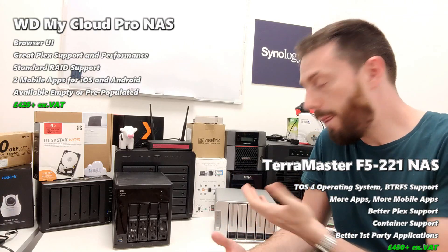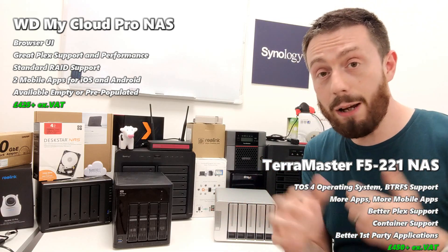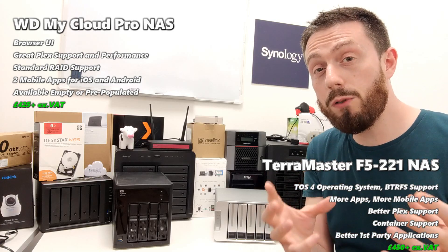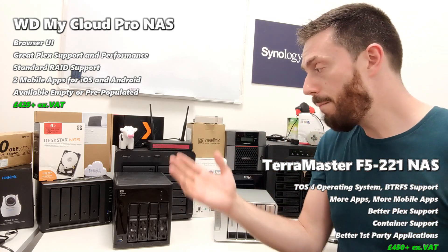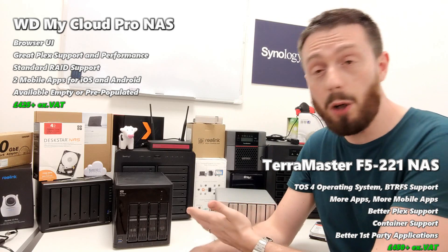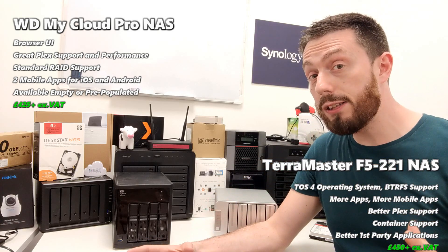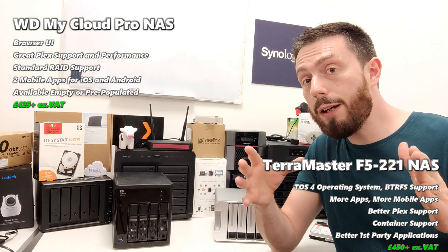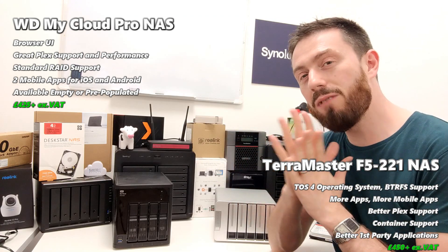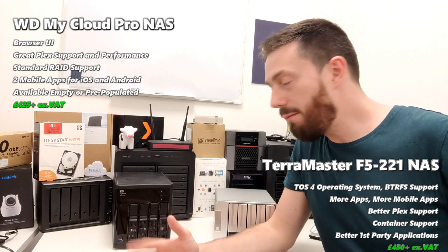Outside of Plex performance — where the PR4100 dominates in this comparison — in almost every other regard it is fantastically lackluster. It doesn't have the user interface fluidity that TerraMaster, Synology, or QNAP does. Those brands have an incredibly fluid operating system that feels like you're dealing with a desktop computer remotely. The WD gives you the sort of options you'd find on an ISP router that just pop up in the browser — very basic and prone to error. You can't even use the device when installing other applications; you can't run those in the background.